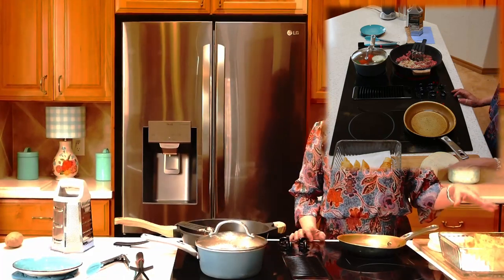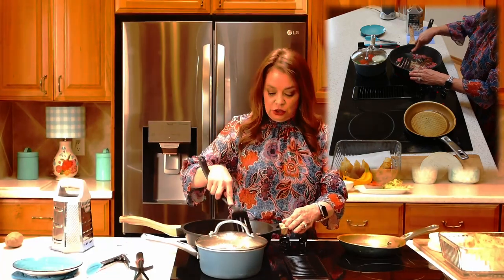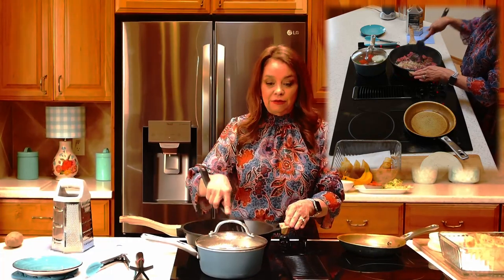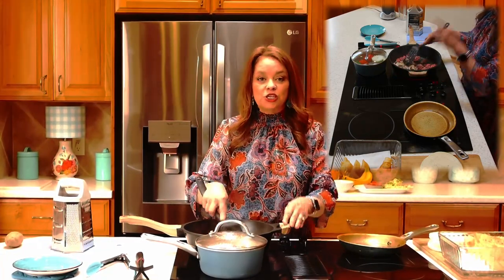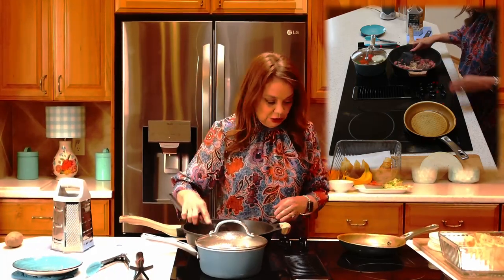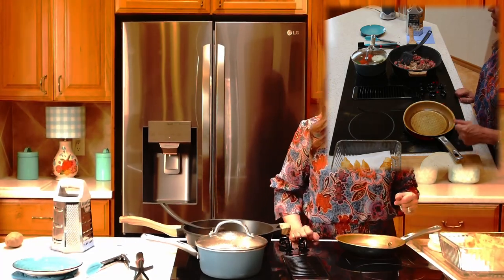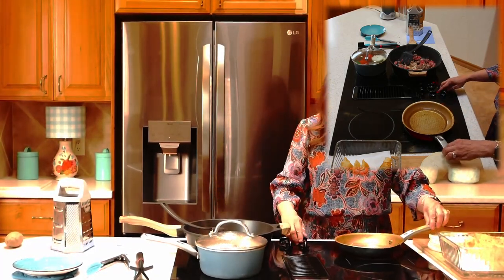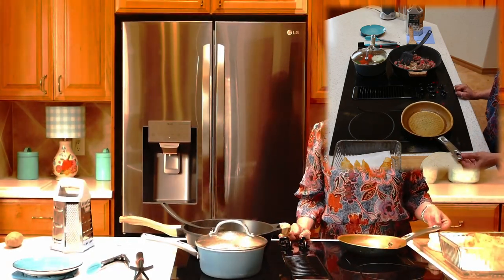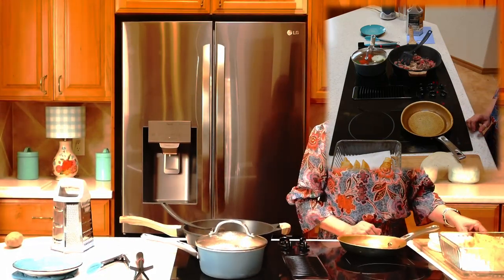What I have right here is my skillet. I have a lot of prettier pans, but this is the one I like to fry in. I've already gone ahead and turned up the oil — I'm using a vegetable oil today — and we want it to be nice and hot before we start frying anything in there.